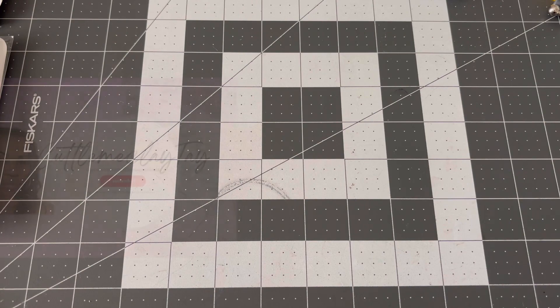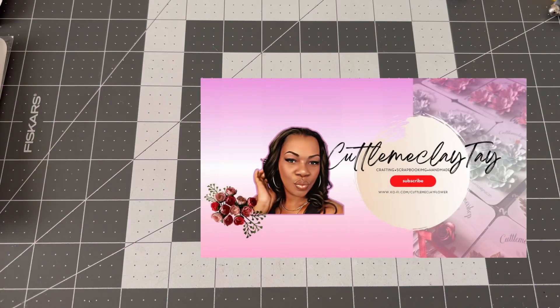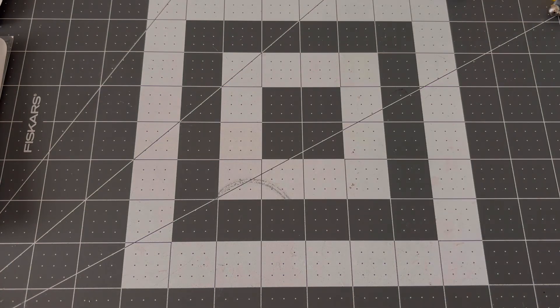Hello everybody, welcome to Cut of Me Clay, and this is your girl Tay. Welcome to my channel — today I have my spring release. If you want to, you can check me out on Ko-fi; all the links will be down below. Let's go ahead and jump right into this.